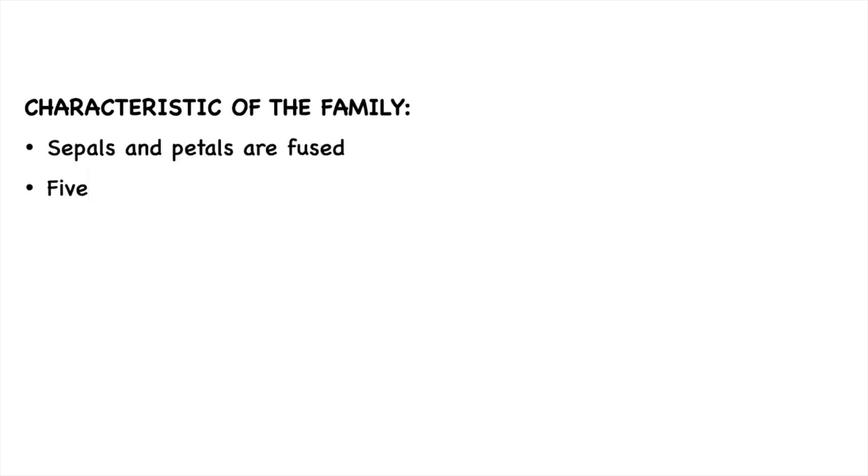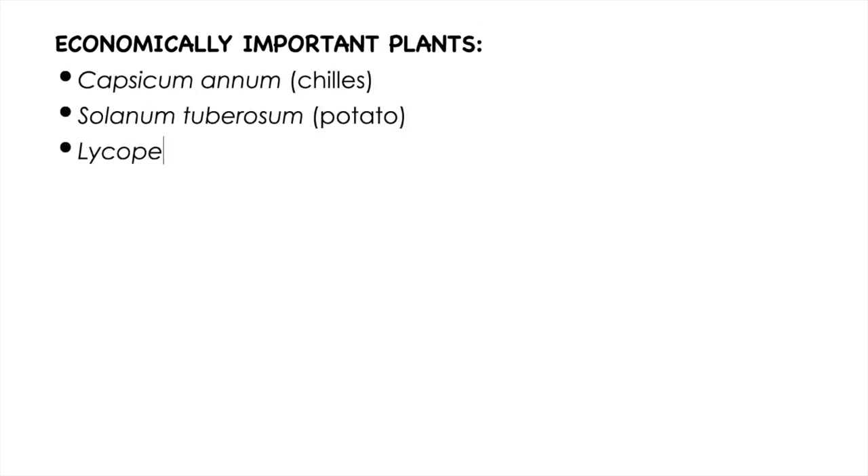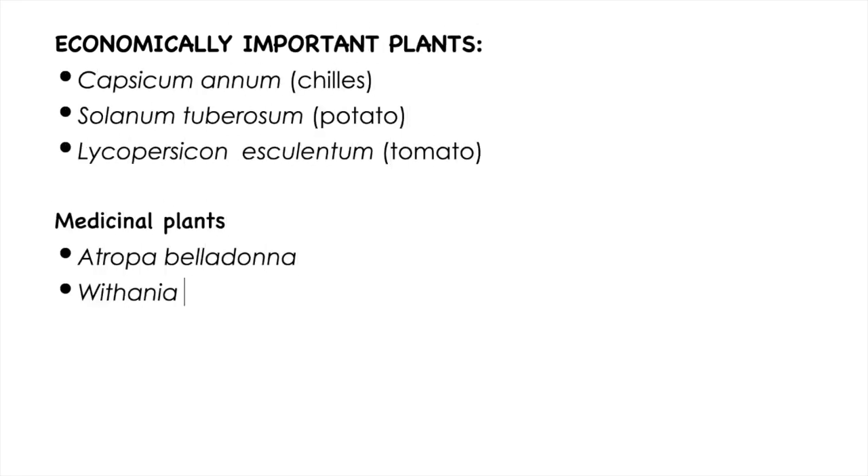The other thing is the characteristics of the family, which you have to know: sepals and petals are fused, five stamens, the flower is epipetalous, and in the ovary the carpels are placed obliquely. You also need to know the economically important plants. These are the names of some economically important and medicinal plants.